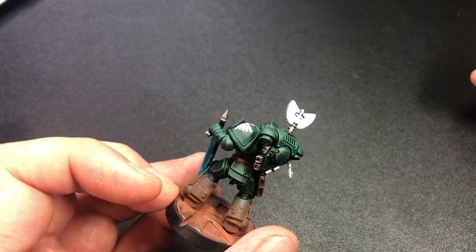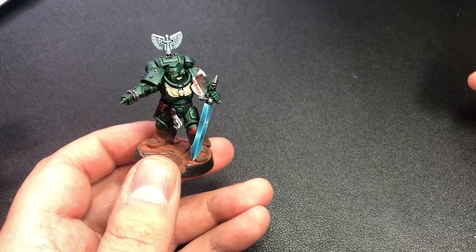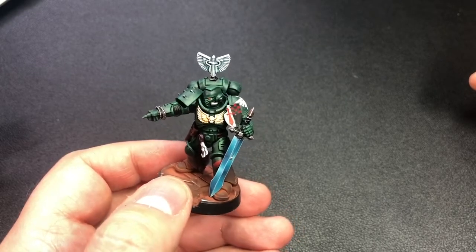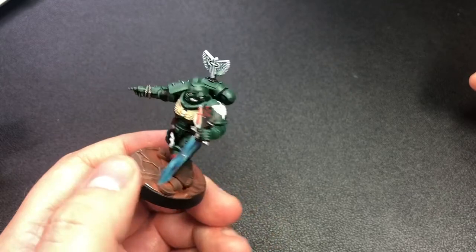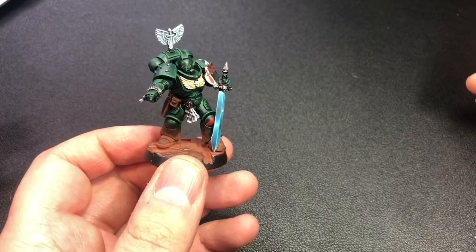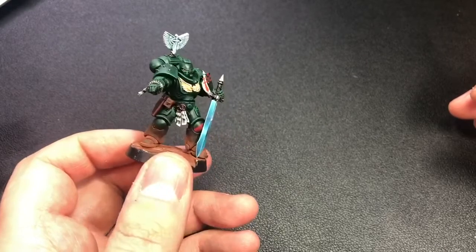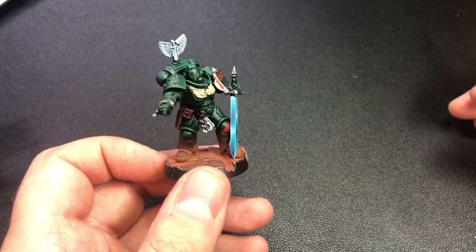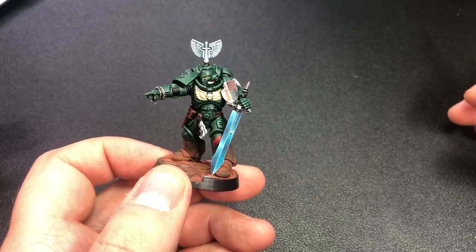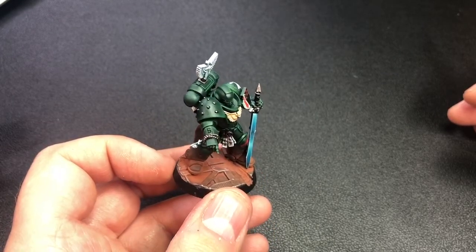I think it does a good job on the shoulder pad. The pair of swords is done in a standard style — I followed a Darren Latham YouTube video for that. You can see there are transfers and freehands on the shield, plus microsol. I've applied aged rust weathering powder on the legs — I apply that as a wash and then dust it on afterwards, just to tie it into the bases. I've had some constructive criticism about the orange on the base, but I think it's quite nice and ties the model to the environment.